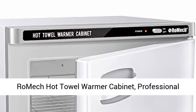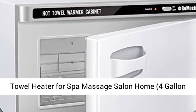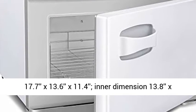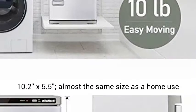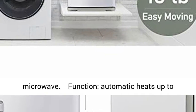Romic hot towel warmer cabinet, professional towel heater for spa, massage, salon, and home. 4-gallon capacity. Exterior dimensions: 17.7 x 13.6 x 11.4 inches. Inner dimensions: 13.8 x 10.2 x 5.5 inches — almost the same size as a home-use microwave.